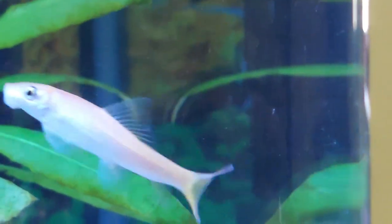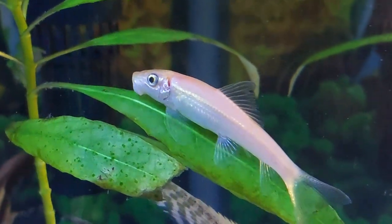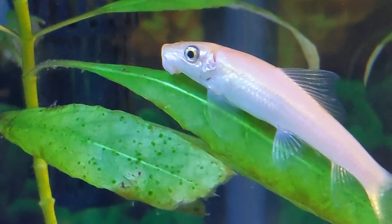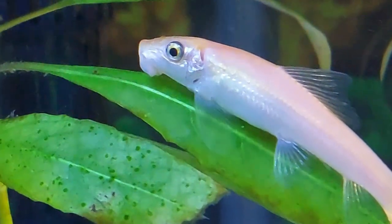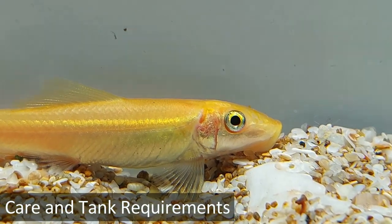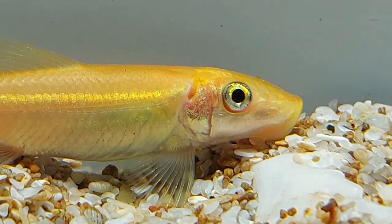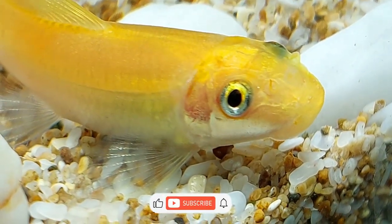Golden algae eaters are non-schooling and display semi-aggressive tendencies. They will fight fish of similar size that invade their territory, including other golden algae eaters. However, when kept with peaceful compatible species, they are extremely peaceful and quite willing to display their colors and come close to humans. The golden algae eater is a species that is easy to care for, quite hardy, and can tolerate a wide range of water parameters and temperatures, making it a healthy choice for almost any aquarium.